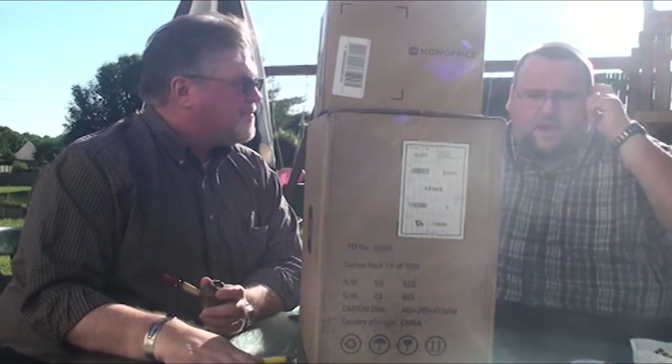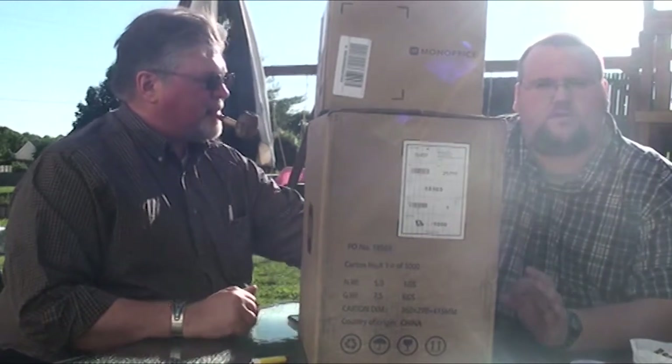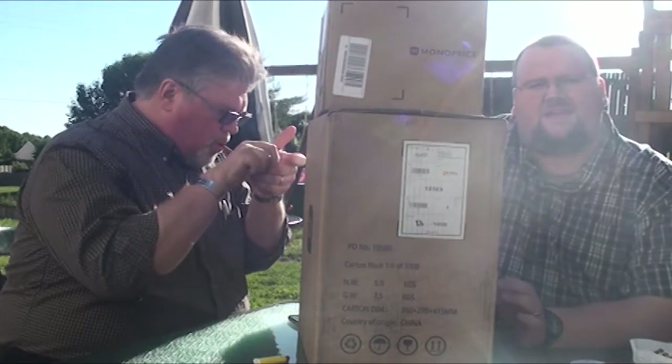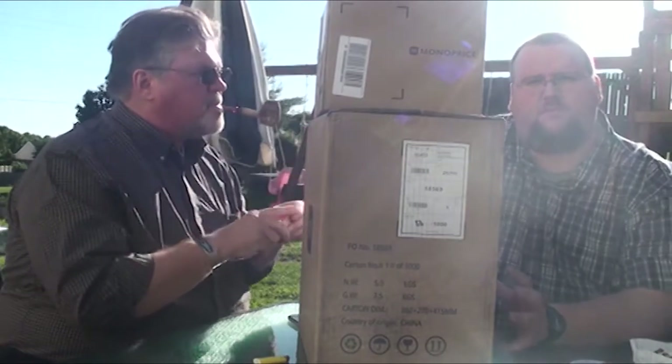The reason this is a bit more thrown together than what we usually do is because we're on a time crunch. Homer has a dinner he needs to get to in about two minutes, but I insisted that we record right now because I need to play with what's in these boxes.